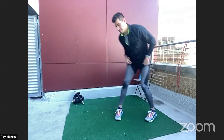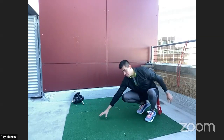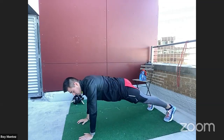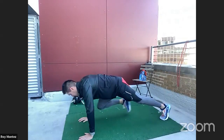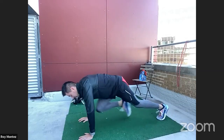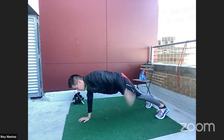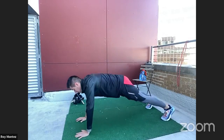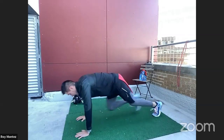Our fourth and final exercise to round out today are mountain climbers. Back into that high plank position, hands underneath our shoulders for support. Drive your right knee to your left arm, left knee to chest — alternating. We're going to have our knees driving to our chest, keeping our back flat, hips down, and hips square to the floor. You don't want any large swaying. Keep them square to the floor, driving those feet and knees forward.